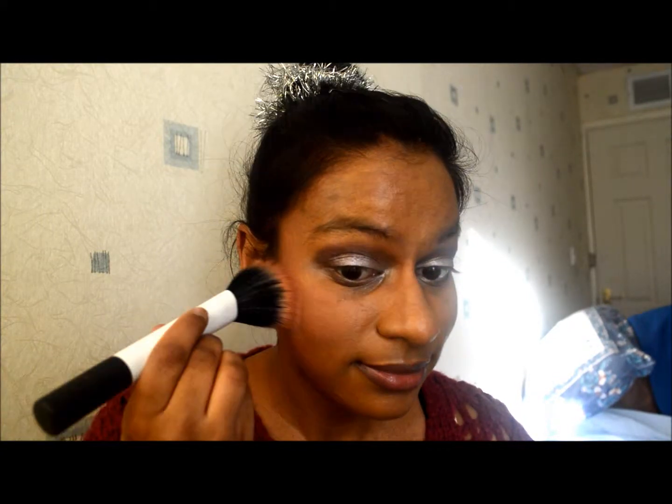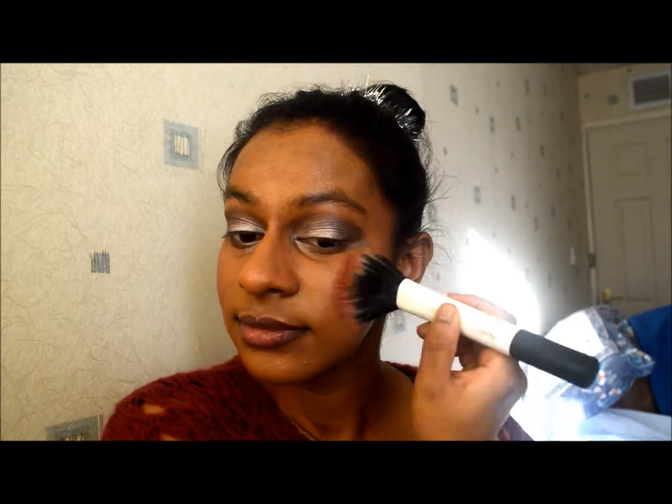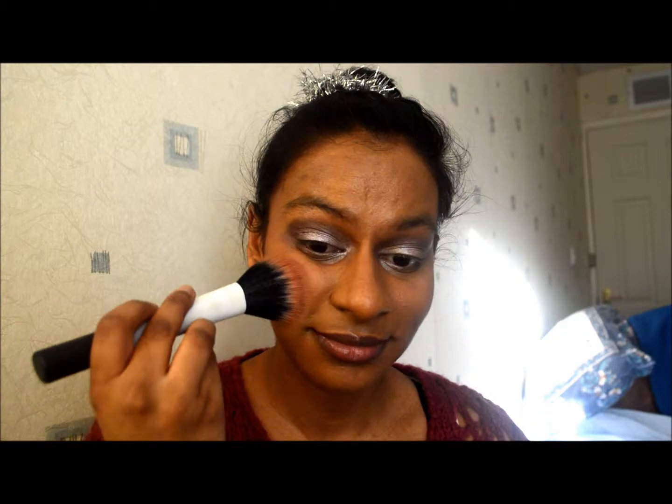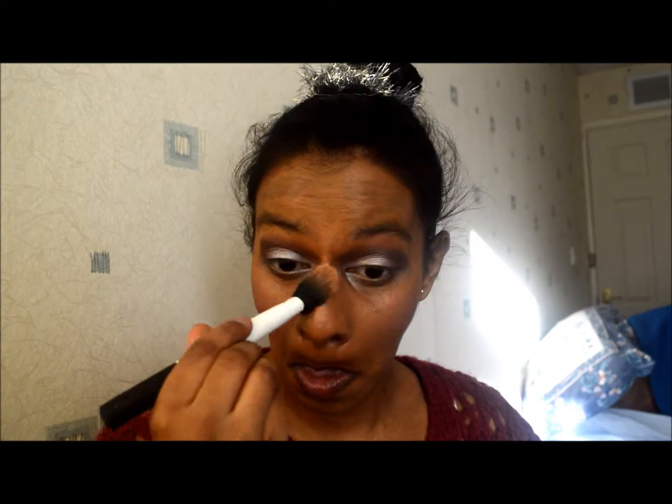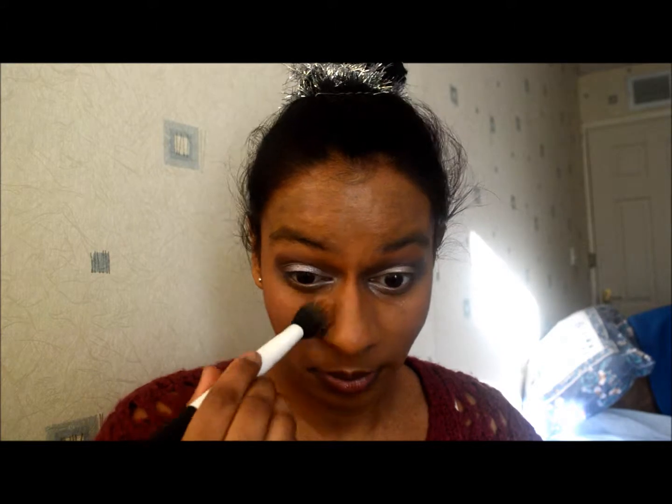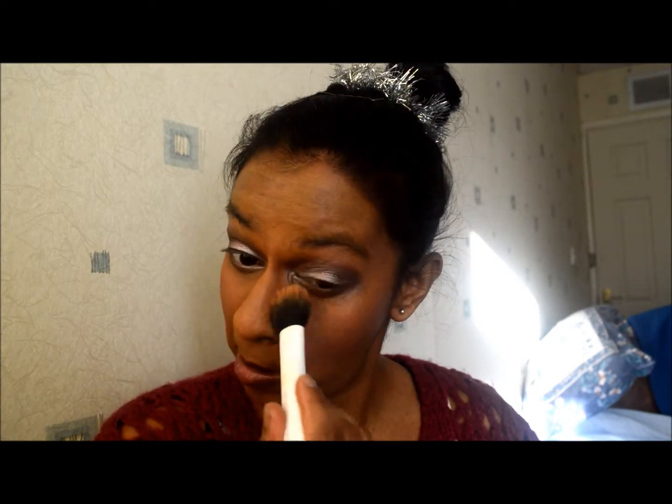I'm using a Glossybox blusher I got in one of the Glossy Boxes — it's a lilac matte shade and I love that one. I'm just applying it to the apples of my cheeks for an extra hint of color. Then I'm using the Revlon nearly naked powder in the color 040 medium/deep and applying it all over my face where I haven't applied any other product, just to set my foundation so it lasts all day long.